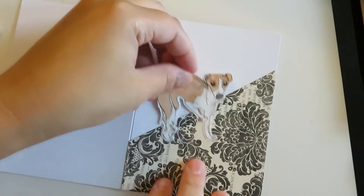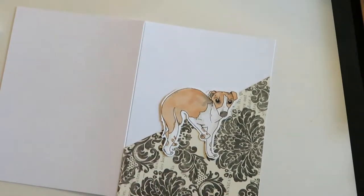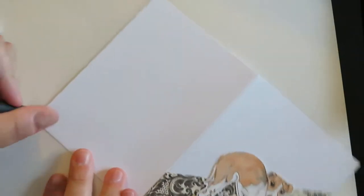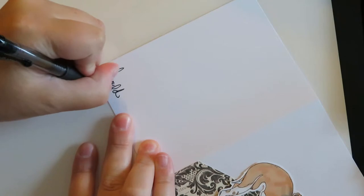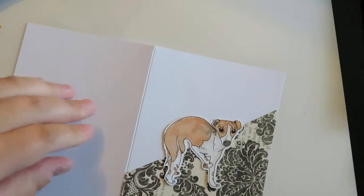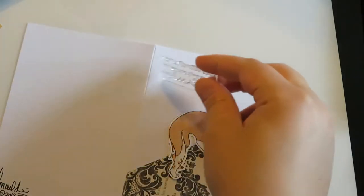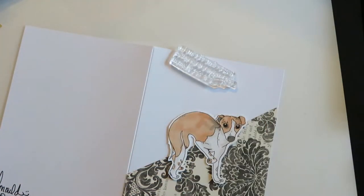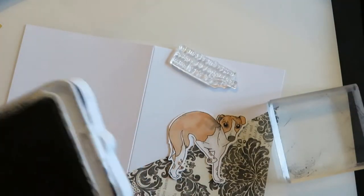I'm going to put the dog in place so I kind of have a placeholder and know about where he's going to go once I add the foam risers. Then I'm going to quickly sign the back of my card and use a sentiment from Mama Elephant's stamp set 'In My Heart.' It says, 'We may be miles apart but you're always close in my heart.' By leaving the dog there I know where to line up my sentiment — it's an easy quick cheat so you know you're not putting it in the wrong place. Once I get my Close to My Heart ink and stamp it on, I'll get out the foam risers and get the dog all set.